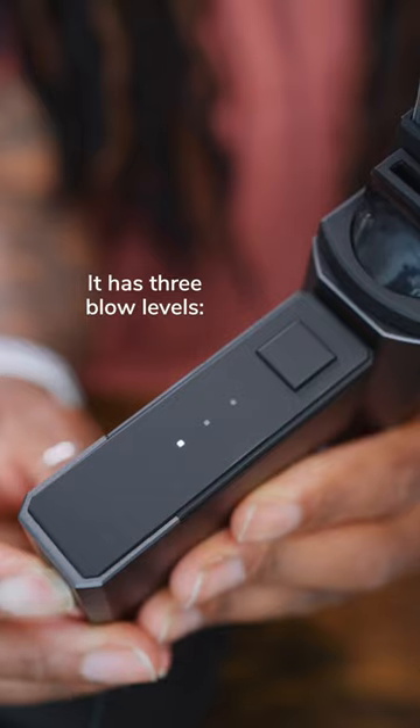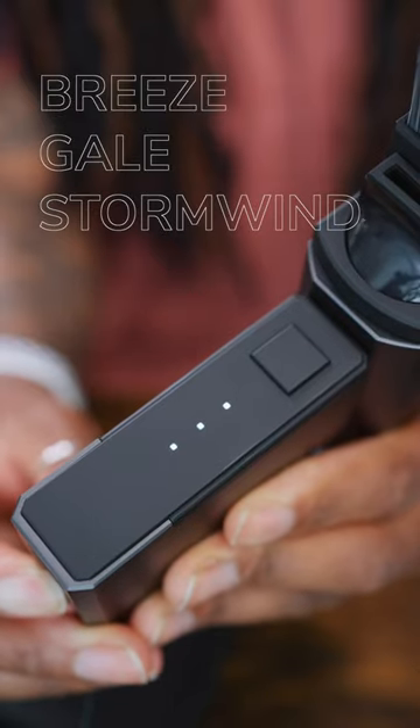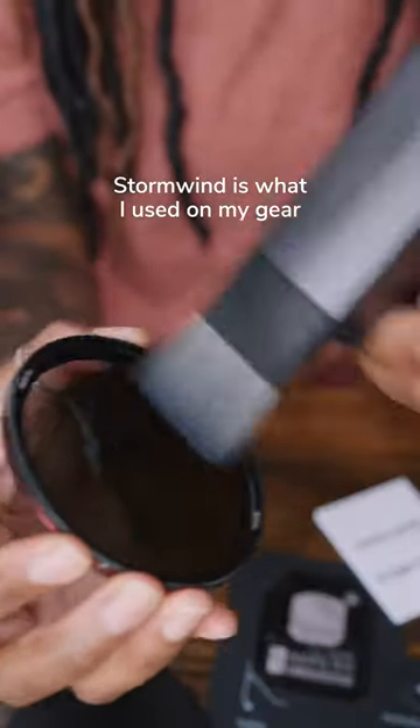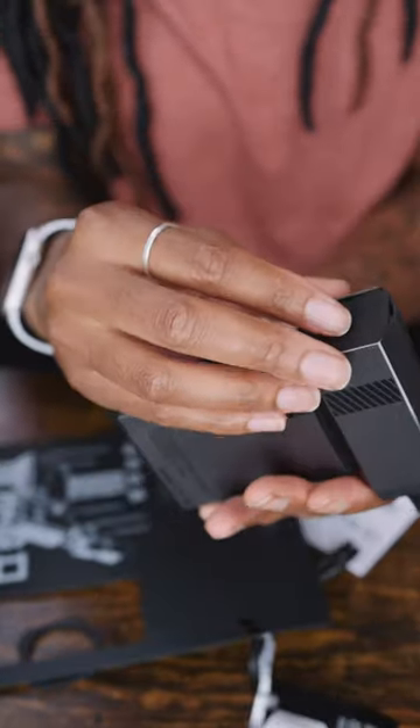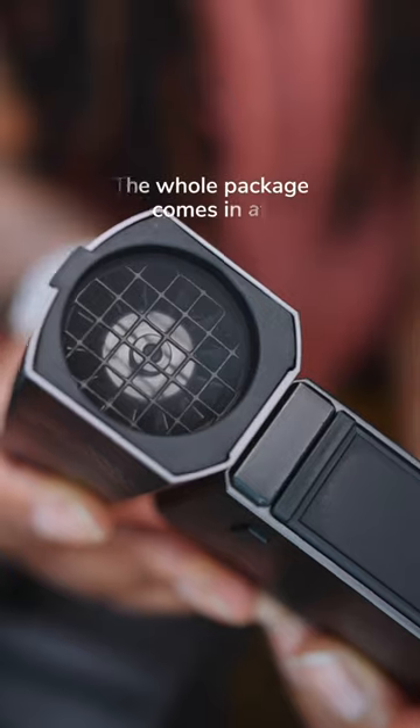It has three blow levels: breeze, gale, and stormwind. Stormwind is what I used on my gear, and to get the most power you'll need to attach the air filter behind the back cover.